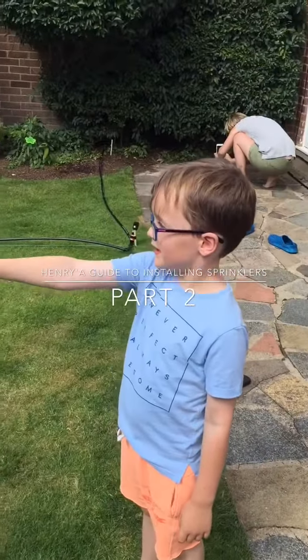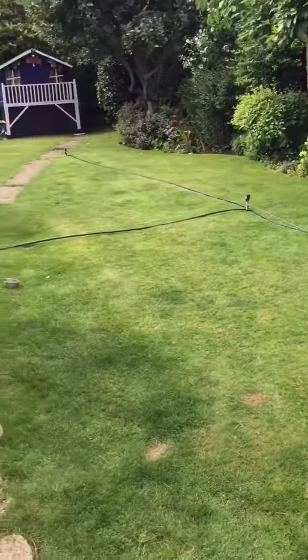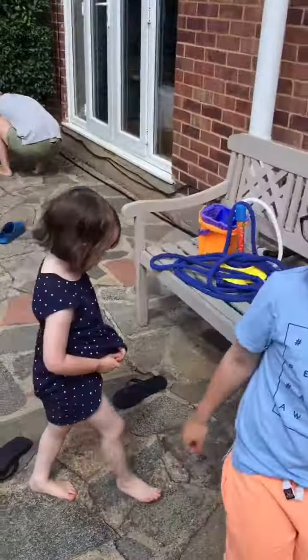We've done our pop-up sprinkler set now and we're just going to turn it on and show you. Are you going to show us the sprinkler layout first Henry? Where are they? Show us where they are.